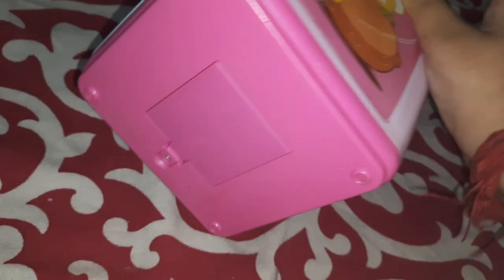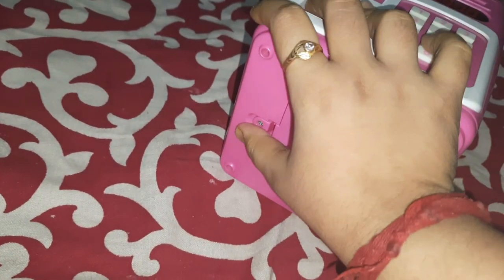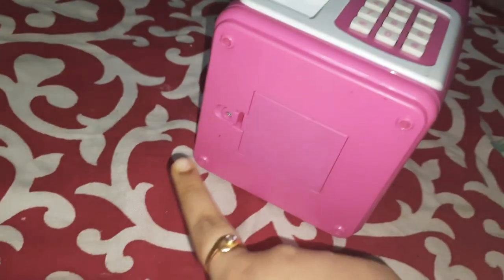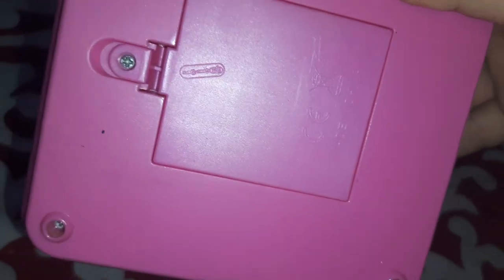It contains batteries — you need to open the screw and put three batteries inside. It has a beautiful pink color.